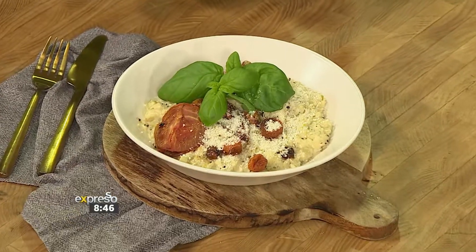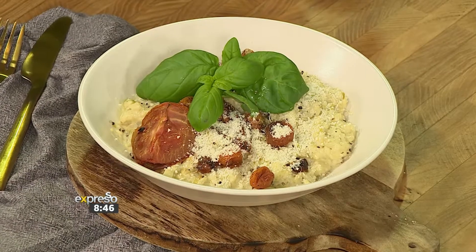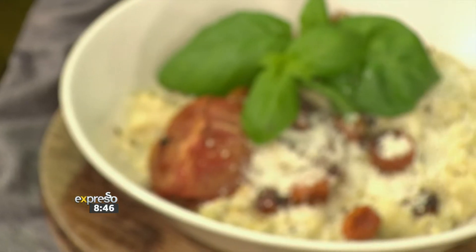Chef Clem Pedro is here to show me how to make a creamy risotto with roast tomatoes — and that's comfort in a bowl. When you said roast potatoes, my heart was like, I'm not making that. You don't add potatoes to risotto!